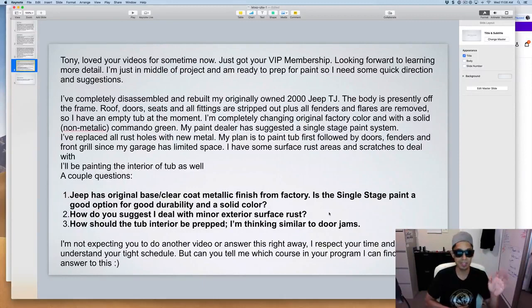How should the tub interior be prepped? Similar to door jambs — just scuff it. It depends on how you plan to refinish it. If you're doing a gloss base coat/clear coat inside the tub, you'll want to 2K prime it and sand it smooth with 400 grit before painting. If you go with a Raptor Liner — which I suggest for a Jeep, as it's more forgiving and rugged-looking — you don't need to get as detailed. Raptor Liner even comes with a spray gun. I did a review on that — it's in my videos and in the VIP section in the mini truck Daihatsu project.